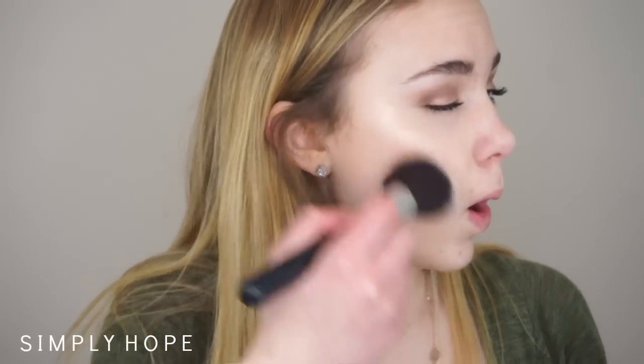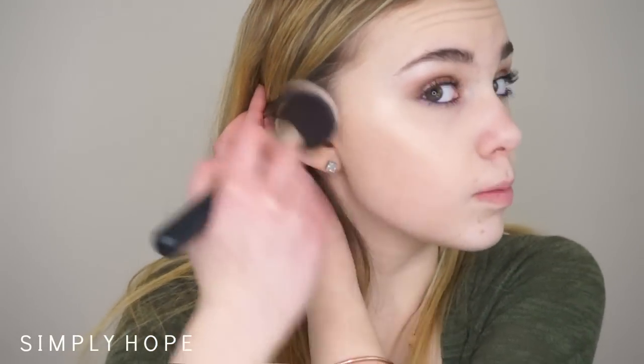Let's hop right into the demo first. This side is the Physicians Formula and this side is the Hoola. You can see me applying the product and I'll share a few thoughts as I'm applying. I do have a little highlighter on from this morning — I'm filming later in the day. I'm going to do this side with the Butter Bronzer and this side with the Hoola. I have the Butter Bronzer in full size but the Hoola I have a mini. I'm going to carve out the hollows of my cheeks.